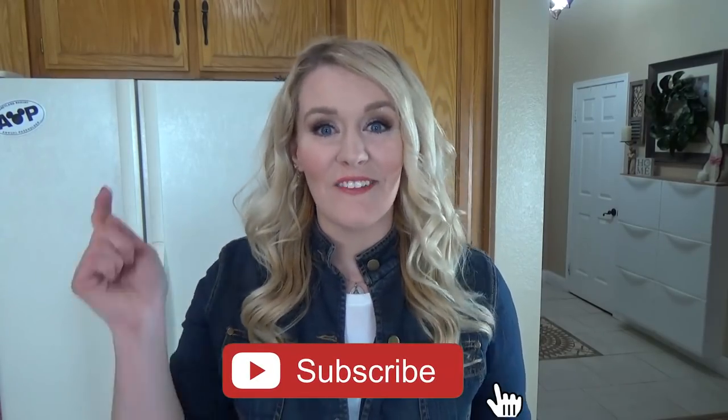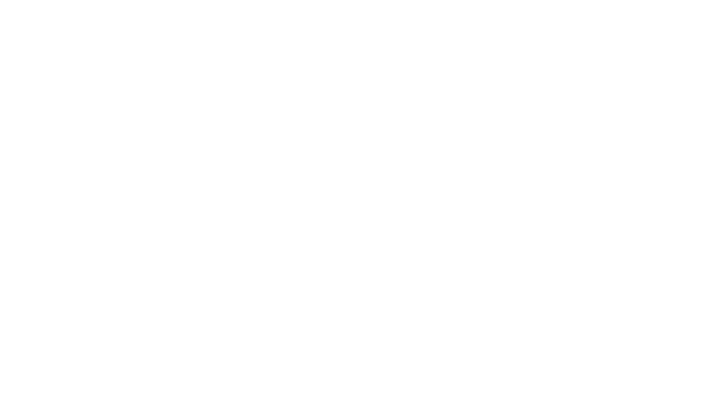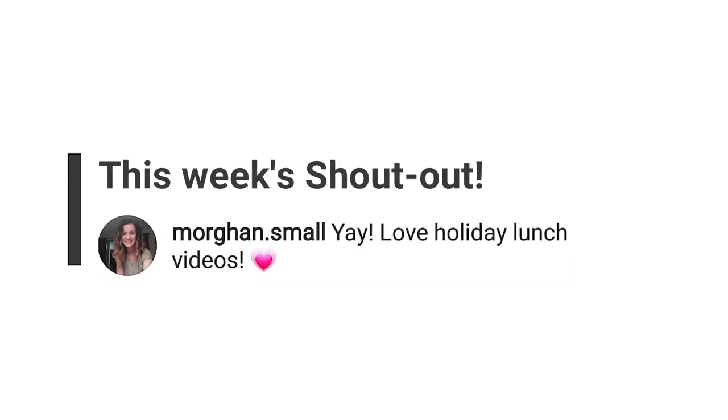Just a few things before we get started. First off, if you haven't already, make sure to hit that red subscribe button, and go ahead and give this video a big thumbs up if you like fun dinner ideas. Now onto the weekly shout out. This week it's going to Heather Arnold, and our Instagram shout out is going to Morgan Small.